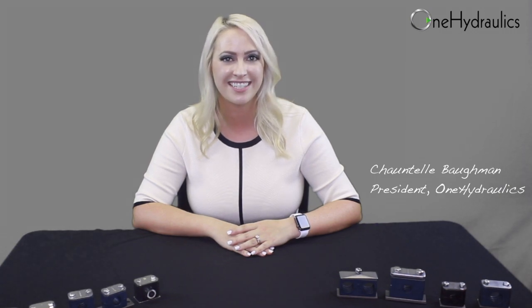Hey guys! Welcome back to OneHydraulics.com. Today we're going to be talking about pipe and tube clamps, why we use them, how to spec them, and where to find them at OneHydraulics.com.